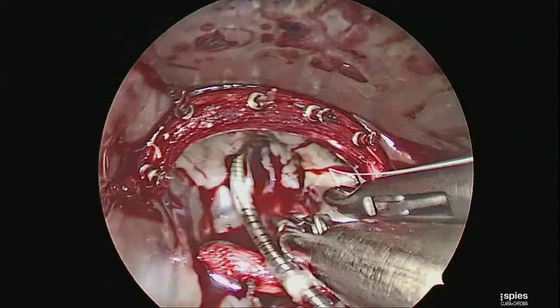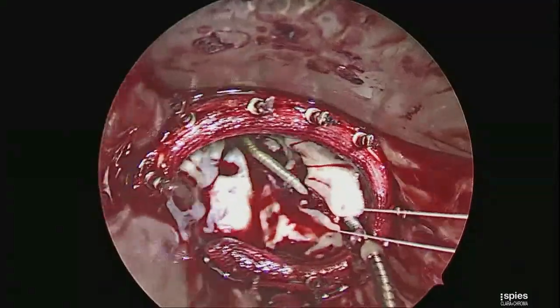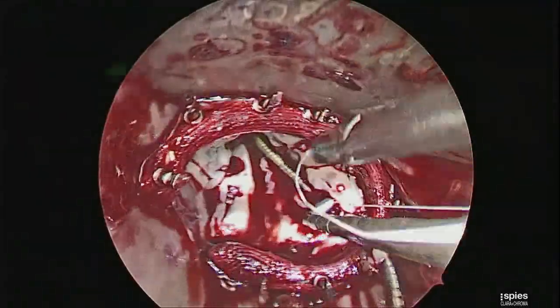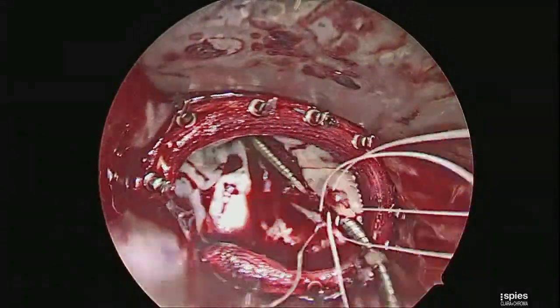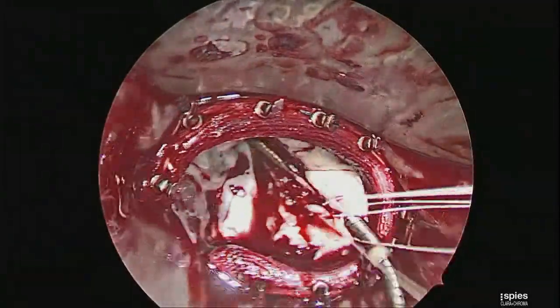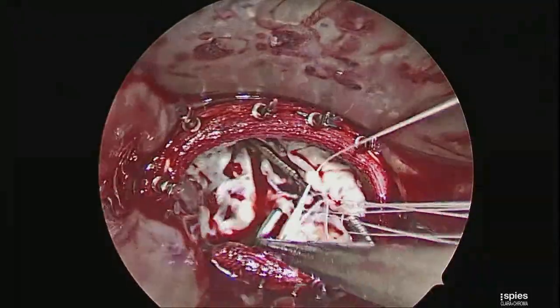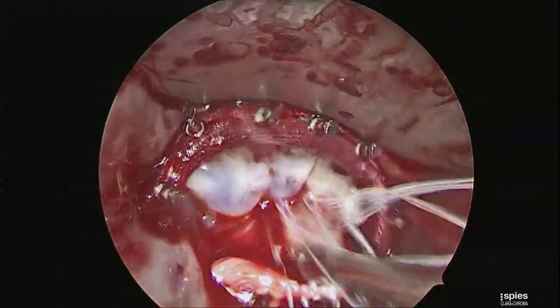The lead is now going to be secured in the commissure between the posterior and septal leaflets using CV-5 Gore-Tex to bicuspidize these two leaflets. In doing so, we prevent the lead from reattaching itself to one of the leaflets on the atrial side and restricting them.